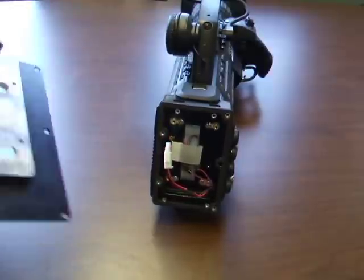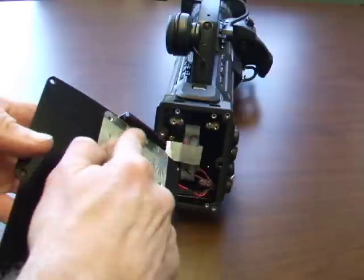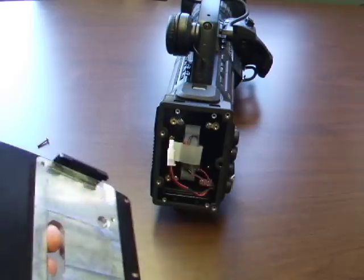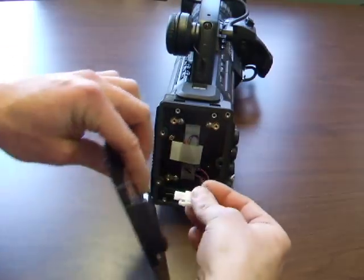Next, take the copperhead mounting plate, align the tabs on the plate with the notches on the camera, and feed the white power cable through the slot.